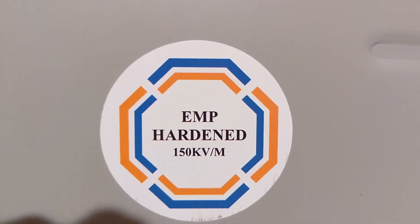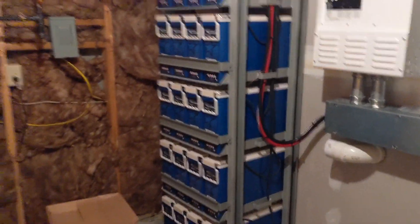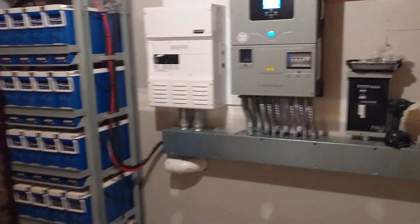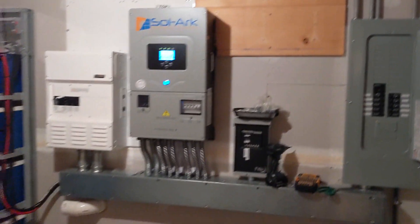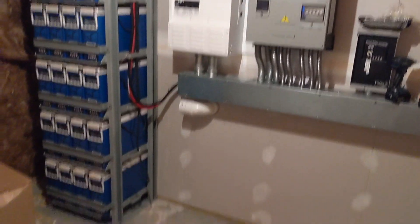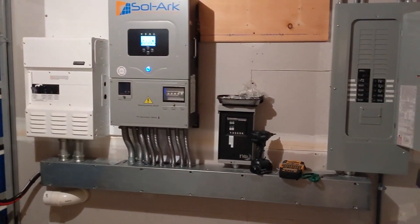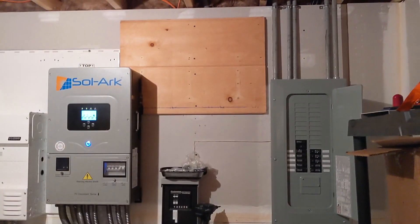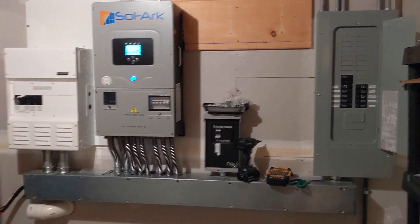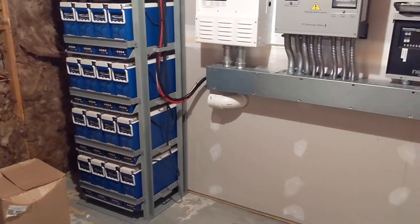This is the 12K EMP-hardened, 150 kilovolts-per-meter version of the SolarK. We're very proud of the system we put in — the Star Wars system. If you go back and look at that video I'll put a link in the description. Starting a retrofit is tough to make look nice because everything was built for a different inverter and charge controllers, so it's not our prettiest job, but it's highly functional and works the same.